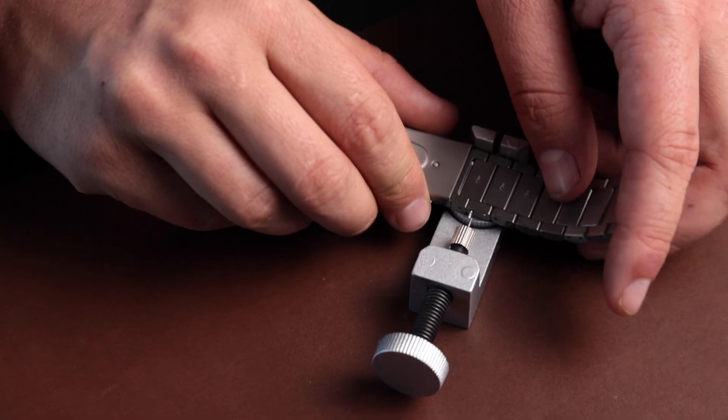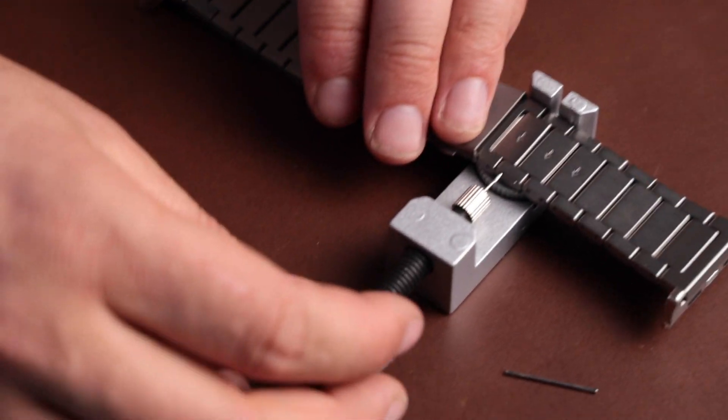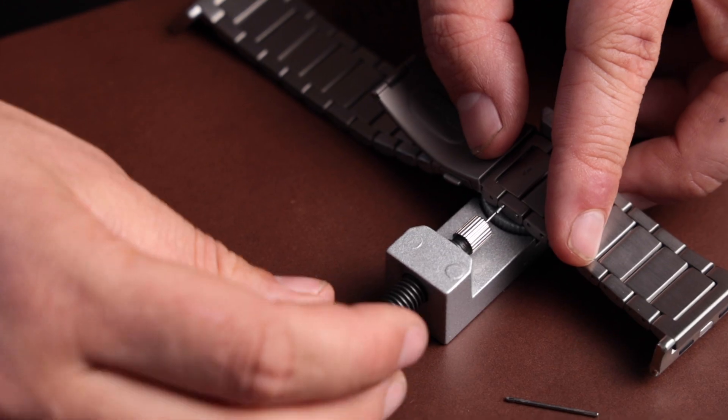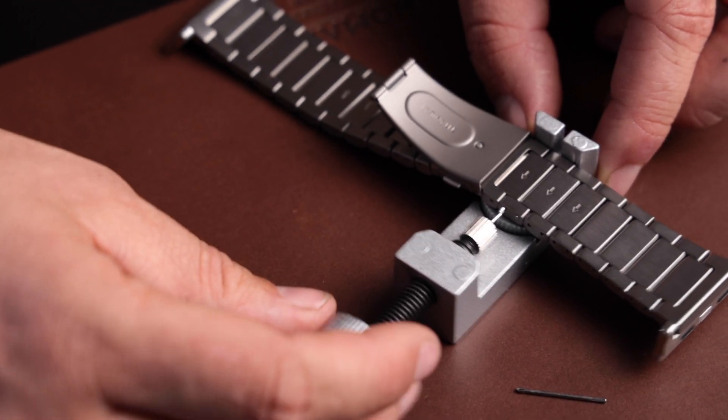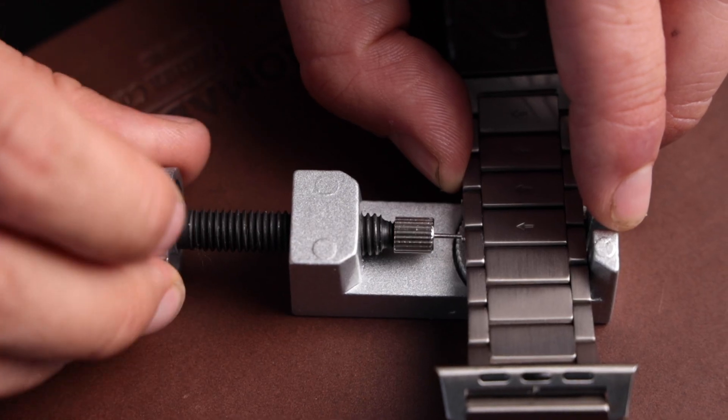During this step, you'll have the tool pushing against the direction that the arrow on your band is facing in order to snap it into place. When you line up the pin with the tool, you're able to twist clockwise to push it back into the band. You can see it just slides right in there.